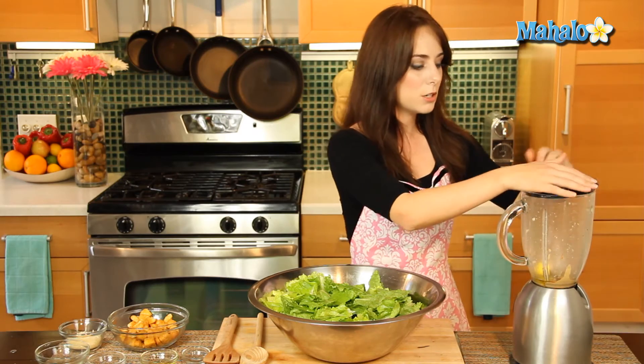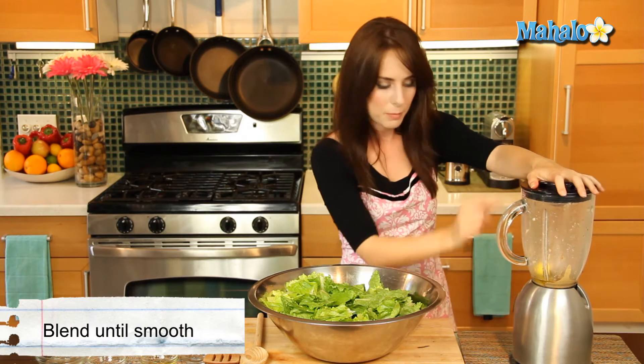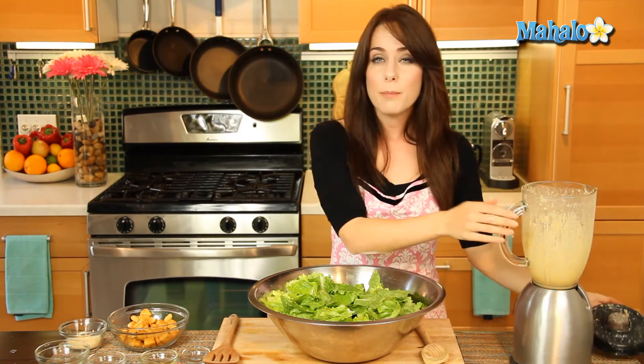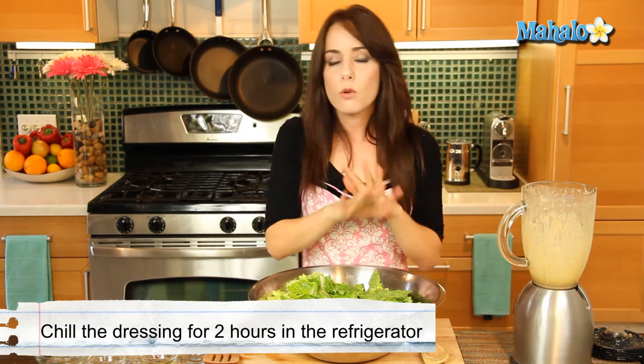Now we're going to blend this until smooth, and if we need to scrape down the egg yolk as we're going we'll do that, but let's just take a look and see how we do. So now this is all smooth. We're actually going to cover it with saran wrap and let it chill for two hours. Best if you can let it chill for 24, but if you don't have time two hours will do just fine.